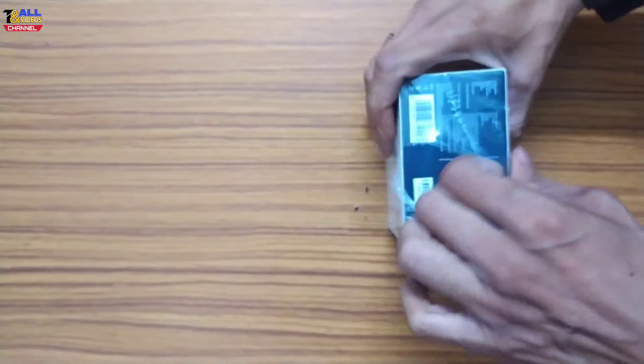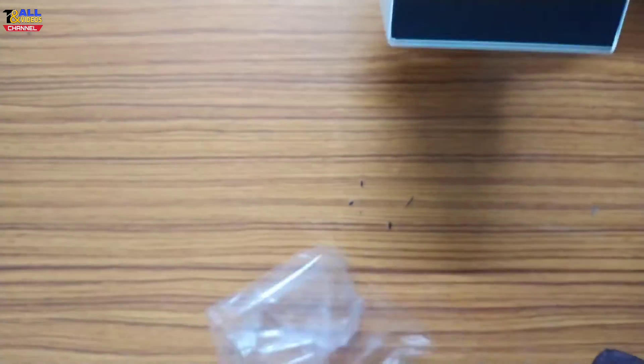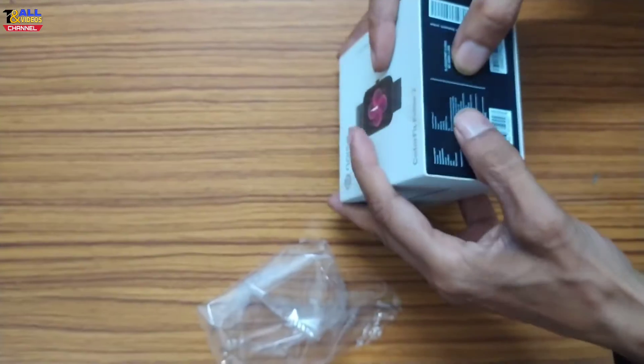This is a multi-sport mode, a 100-plus sports mode watch. This is a blood oxygen monitor.